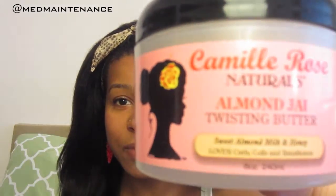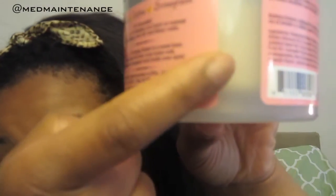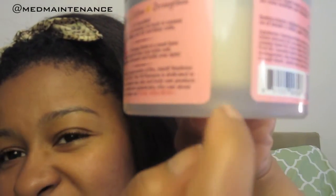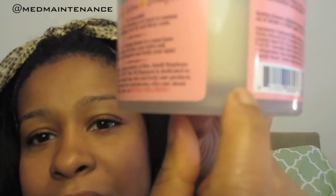Here you go. I'm sure a lot of you have seen it already. I'll just go ahead and say it — I love this product. This product is expensive, in my opinion. It is $16.99 for 8 ounces. It looks like a 16-ounce jar, but it's sort of an illusion because you can see here that there's product here and there's just plastic here. So all of this is just plastic container and not product.